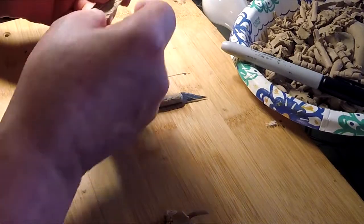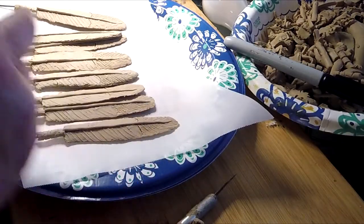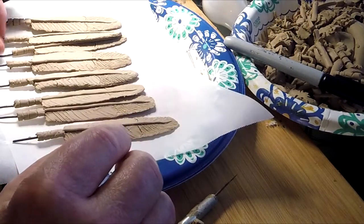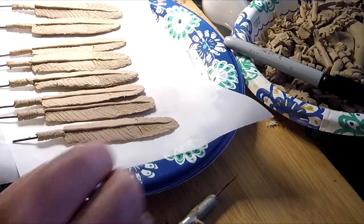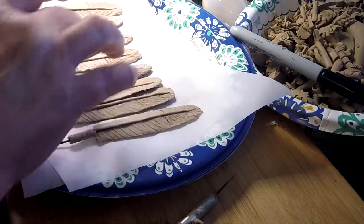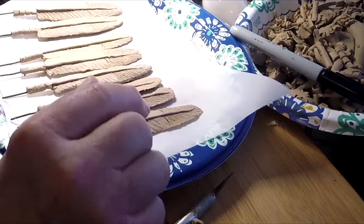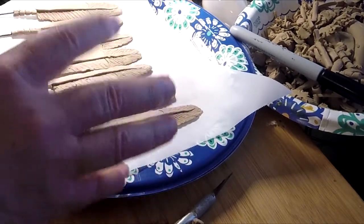Alright, that's it for this night. I'm going to call it quits and put these in the freezer. My back is killing me right now from sitting over this table and working on these feathers all night. I'm not going to put the cuts in the feathers until I put the feathers on the headdress, because I have a feeling it would be better to work that out then than now.